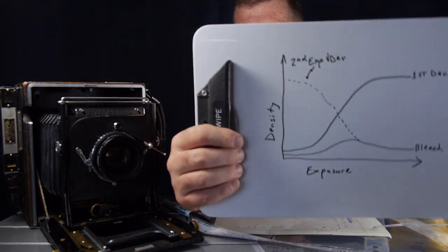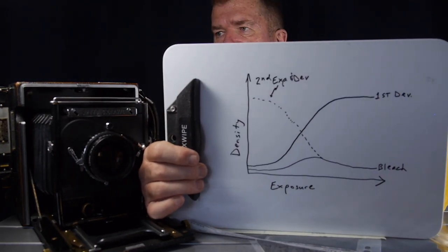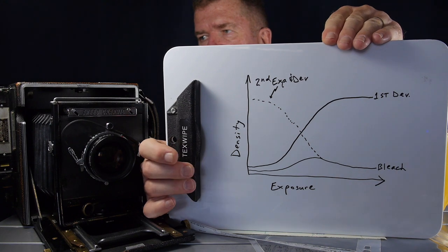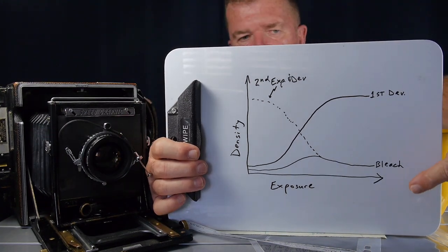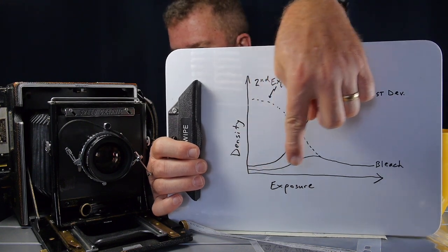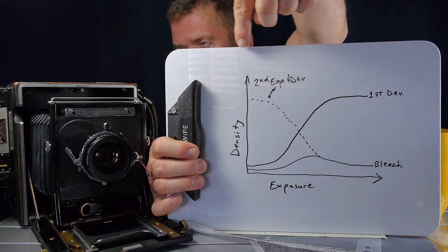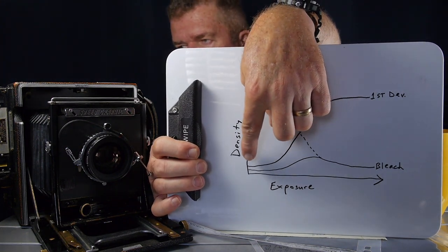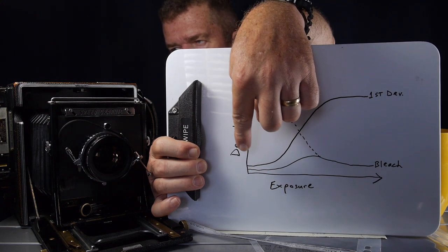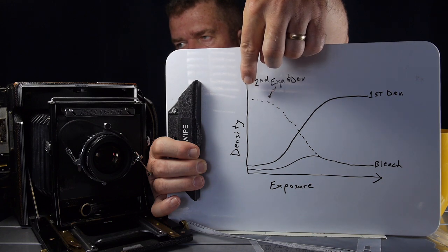To illustrate in a graphical way how this process is supposed to work, this is a graphical representation of the ideal reversal process in the various stages. This is an XY graph — the horizontal axis is exposure, going from basically no exposure to a lot of light exposure. The vertical axis is the density of the silver image on the paper, so at the bottom is paper white with no density, and higher up the scale the darker the image becomes.